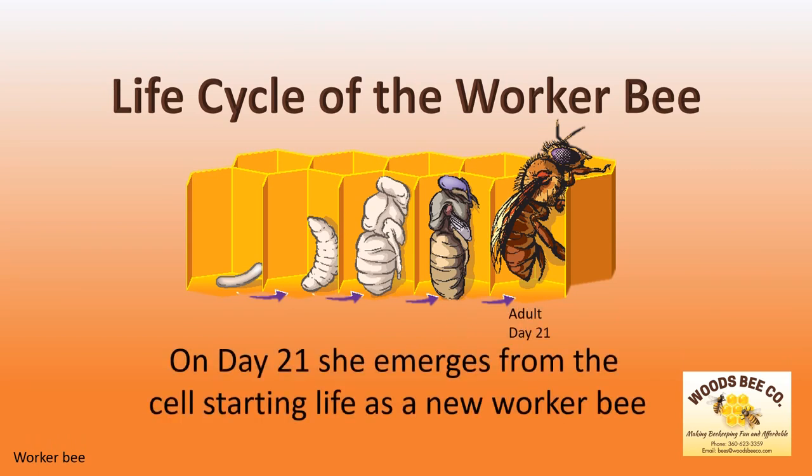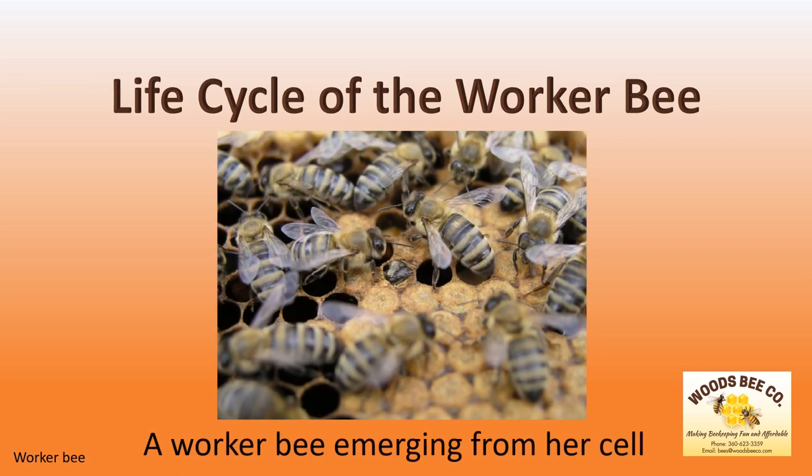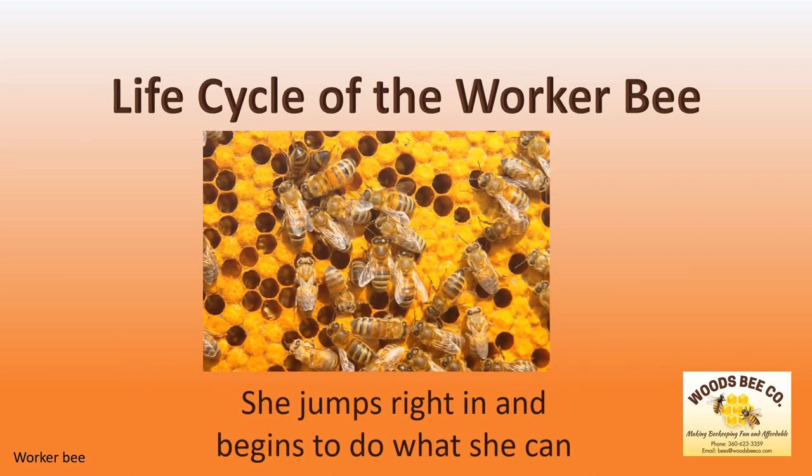On day 21, she emerges from the cell, starting life as a new worker bee. In this picture, a new worker bee emerges from her cell as her sisters welcome her into the world. After emerging from the cell, until her chitin hardens in about 4 days, she will not be able to fly. However, she immediately contributes to the hive as a worker bee from day 1. She jumps right in and begins to do what she can.